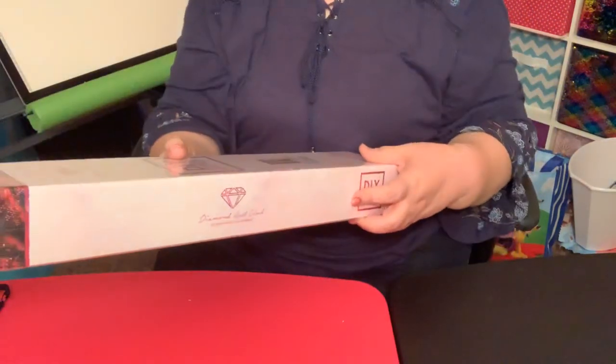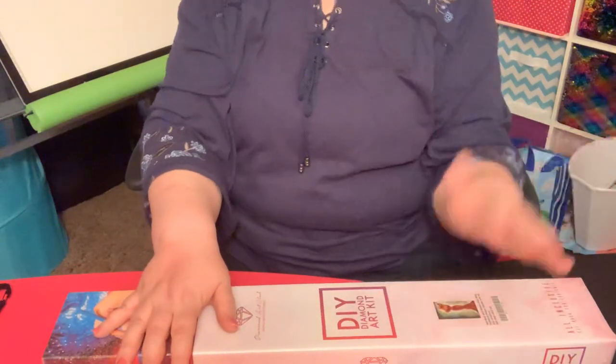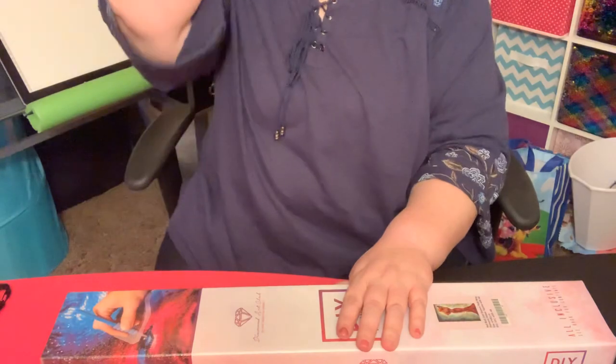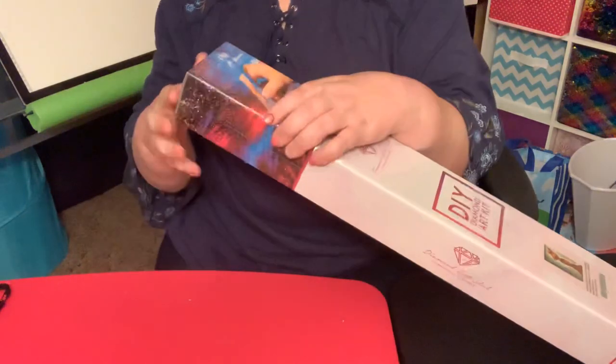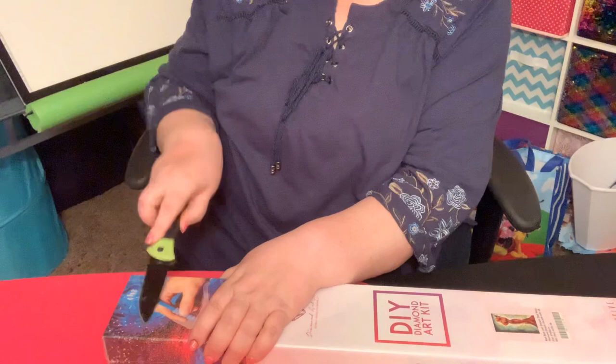This is a 47 by 82, so it's almost as big as Kenneth's picture — a little bit bigger lengthwise, just a little bit smaller width-wise.